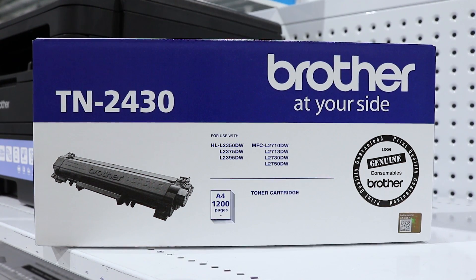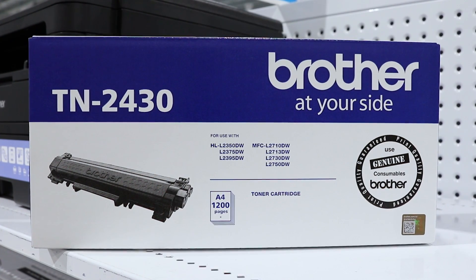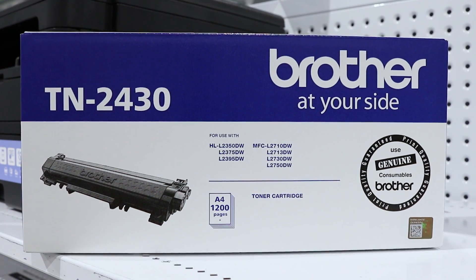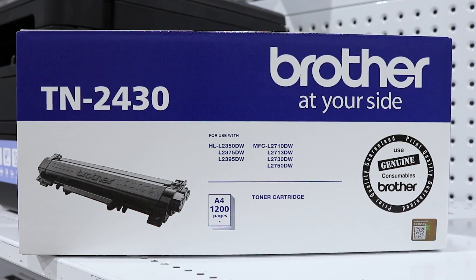It uses a Brother TN-2430 toner cartridge which has an estimated yield of 1200 pages and will produce clear, sharp and accurate imagery on your documents.